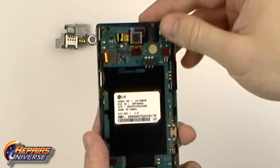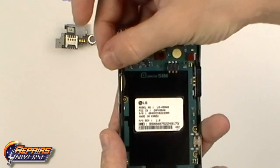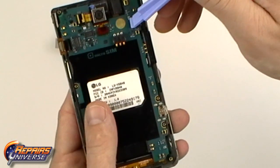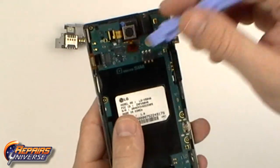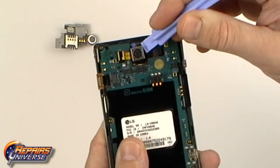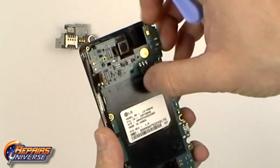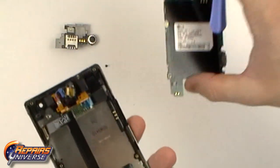We now have 5 more POP connectors which will need to be released from the motherboard. With all connections released the motherboard can now be removed.